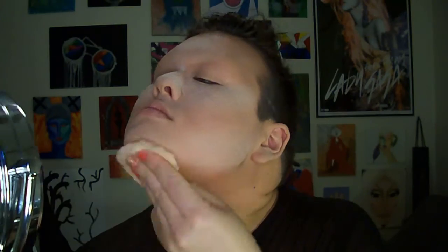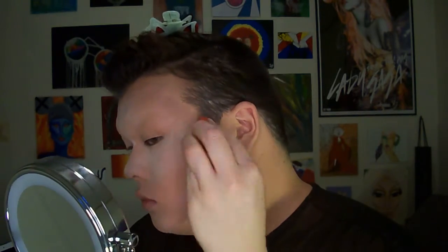I also forgot to mention — while doing all this, I'm blending onto the ears and down the neck. If you do your face and ignore your ears, they're just hanging out naked and not blending into everything. Even if your foundation matches in color, textures will be different. And you obviously want to blend down your neck unless a visible line is part of the look.